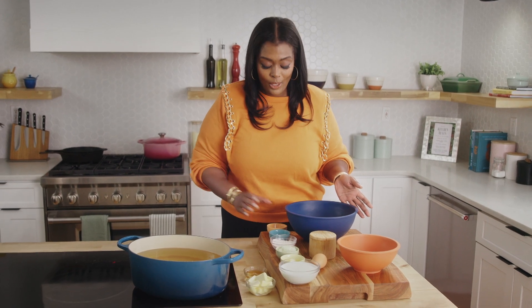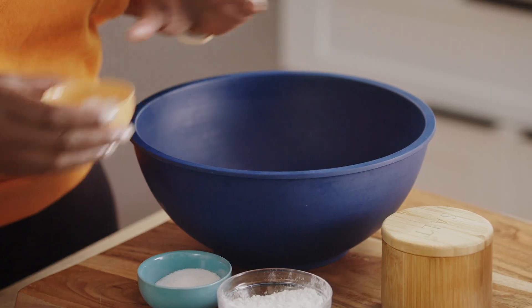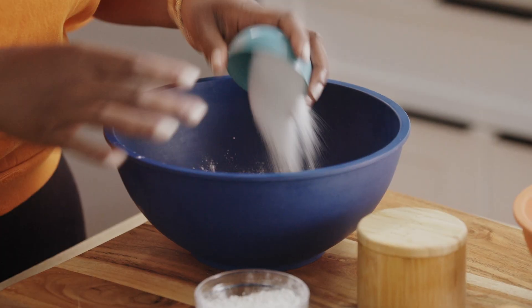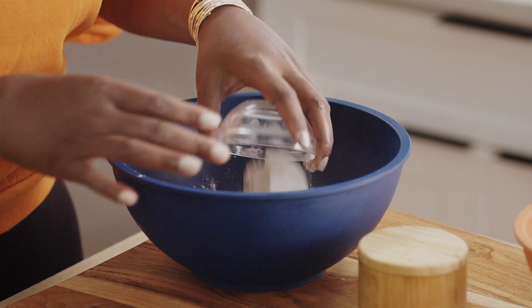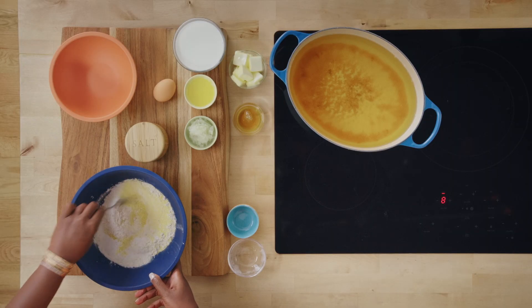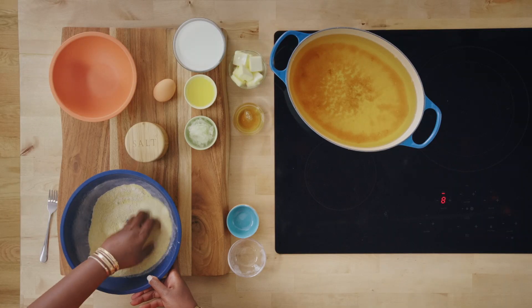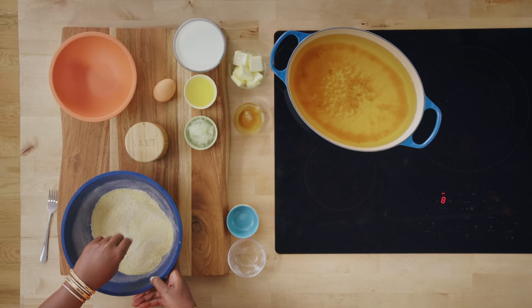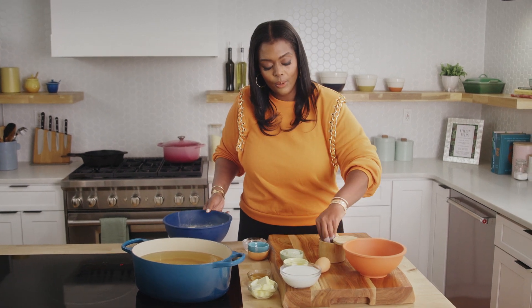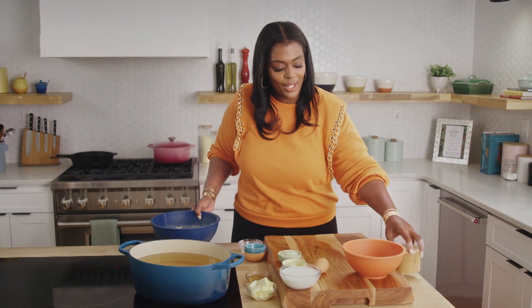We're going to start making our hush puppies. We're going to add all of our dry ingredients to the bowl. We already have our cornmeal, baking powder, and in no specific order, just get to dumping. We have some sugar, all-purpose flour. Give it a mix — matter of fact, we're just going to go in with our fingers. So we have all of our dry mixed. Let me add a little pinch of salt. Can't forget the salt — the salt brings all the flavors together.